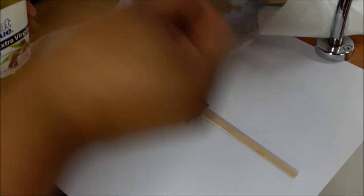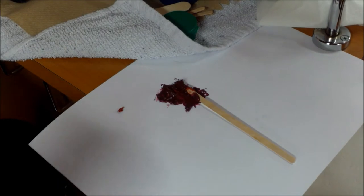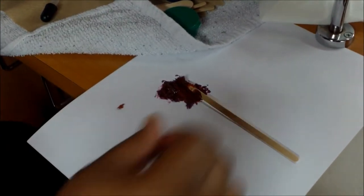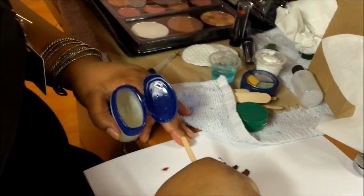Maybe if I used a little bit of Vaseline with it, it could set as a lipstick — but we will see, that is why we are experimenting. So I am just going to mix this together a little bit more. I am actually taking a little bit of Vaseline and mixing it with our olive oil on our lipstick.